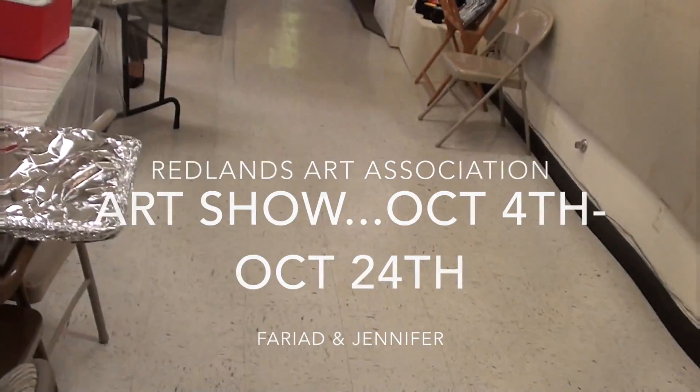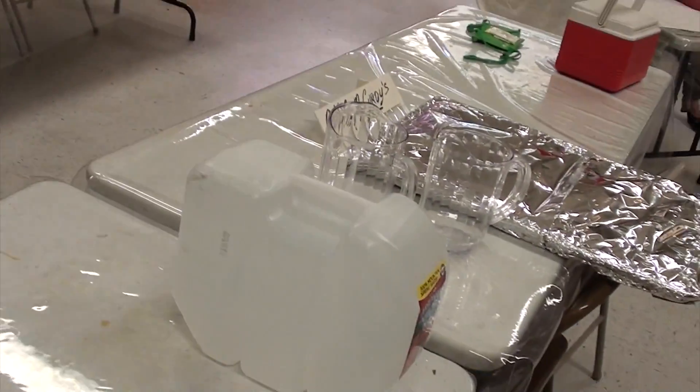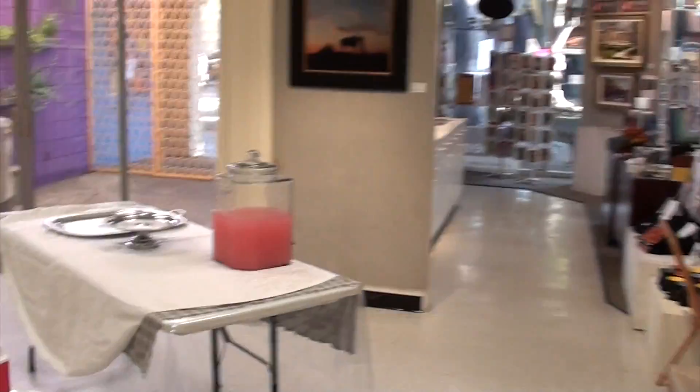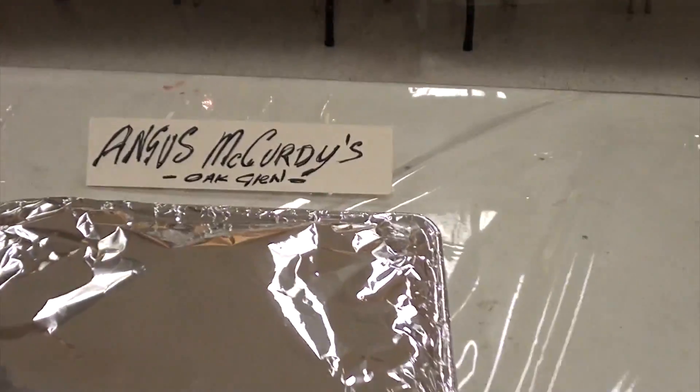I'm trying to find a battery, an extra battery. Well, we hope you have a good show — we're trying to do a little art show here in Redlands and get some goodies from Angus McCurdy's of Oakland.